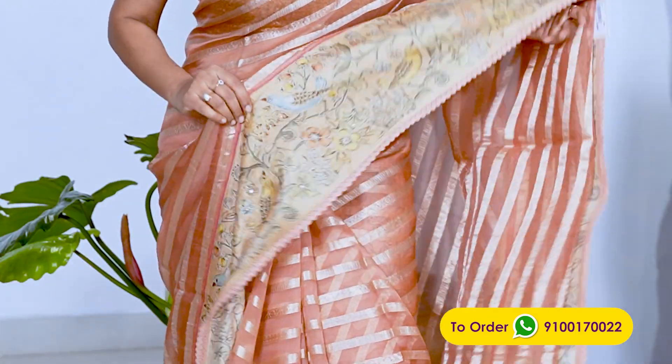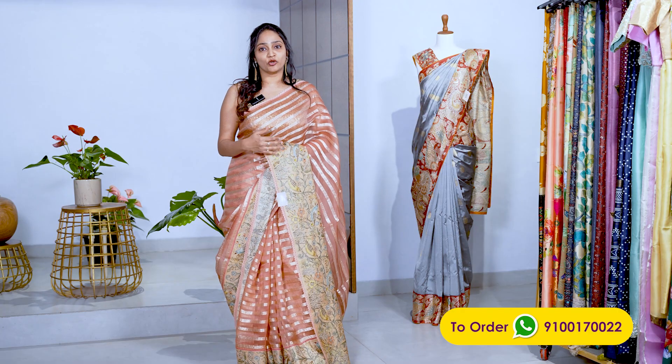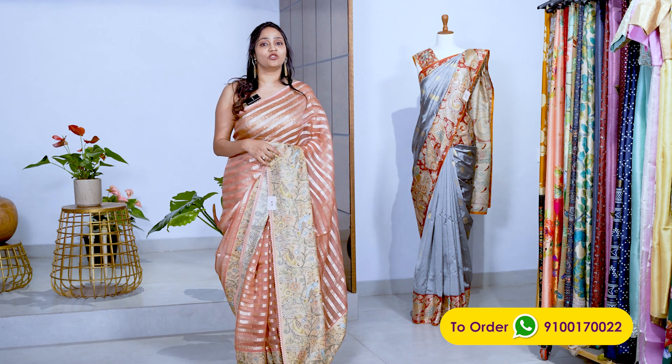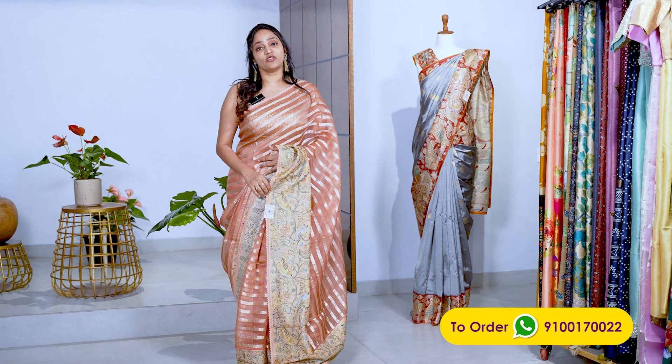It has one side border — it's not a plain-striped border. We have this sari in three more colors. I am going to show you all of them. It has a blouse — same border — and it has another blouse option. The price of this sari is ₹22,000.